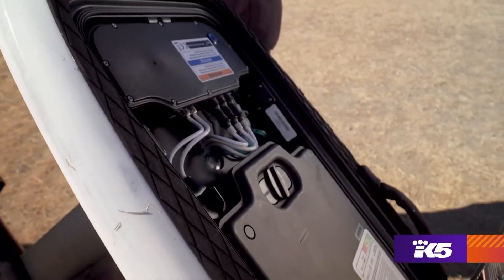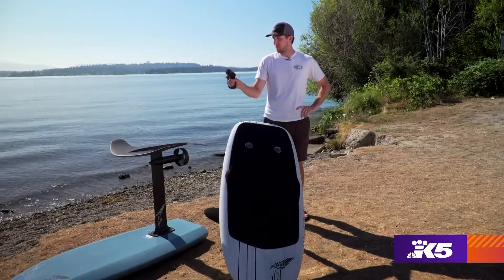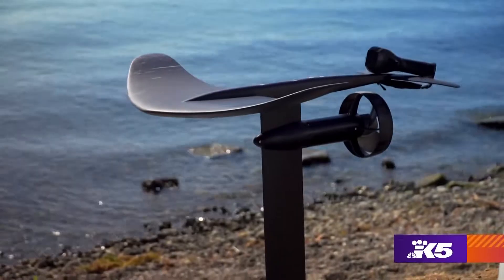There is a computer and a battery inside of this compartment here, and we have a Bluetooth controller with a trigger throttle on it, and that's connected to the board to operate that motor right there.